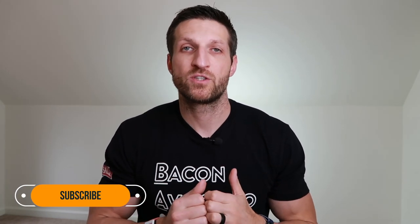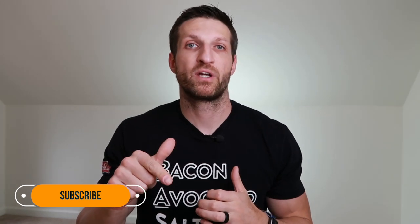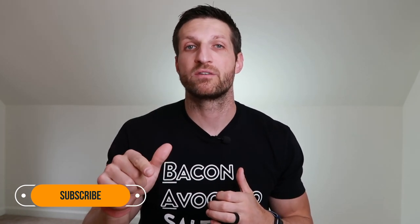Hey guys, Michael Kummer here. In today's video, I want to tell you everything there is to know about WHOOP, my favorite fitness and sleep tracker. Before we get started, make sure you subscribe to my channel and click on the little alert button so you get notified when I publish more videos like this.